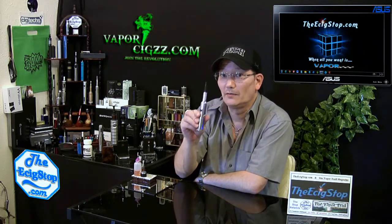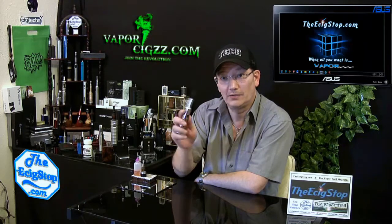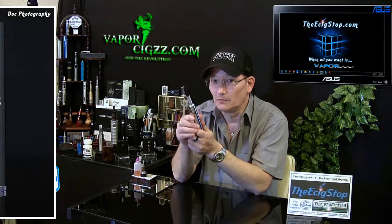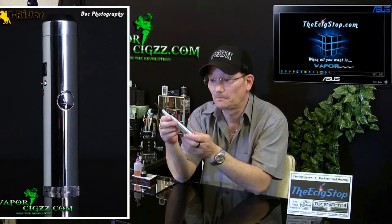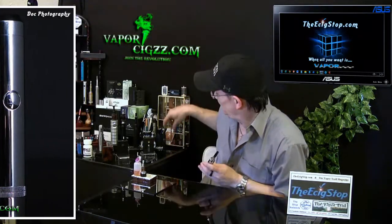As soon as you pick this up and put it in your hand, you can tell that it is outstanding quality. The weight of this device is just perfect. Everything about it is excellent quality. This is like 100 times improved over the original lava tube. This is the mini version.